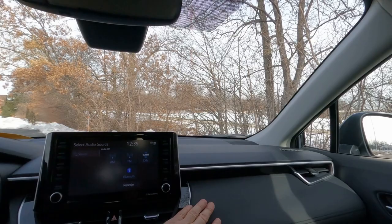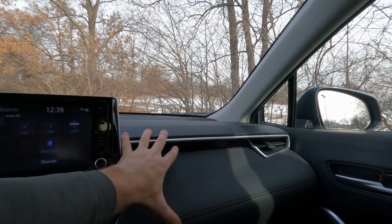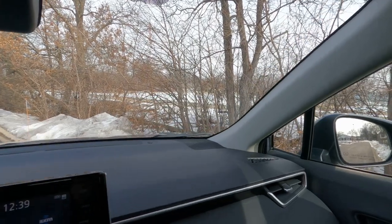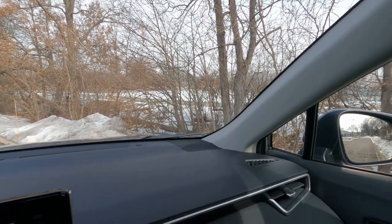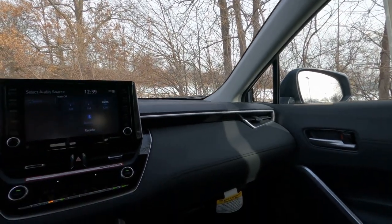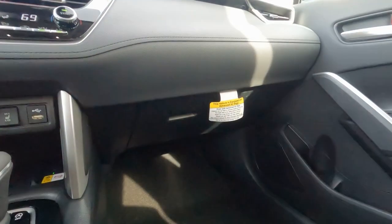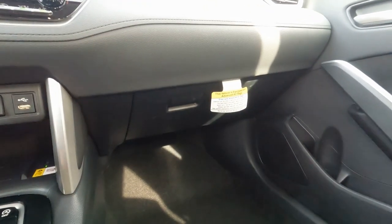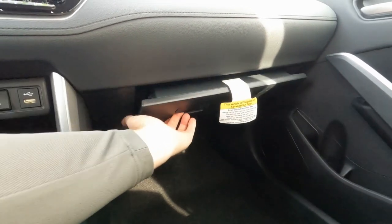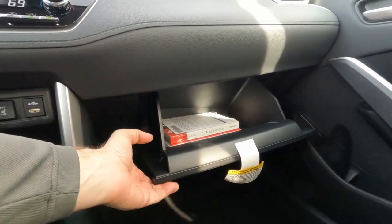The dashboard is really nice — it is padded with brushed aluminum trim going across and speakers up by the windshield. Without JBL audio, it's still a pretty good sound system for the average person. There's a glove box down here without a lock, and your owner's manuals as well.